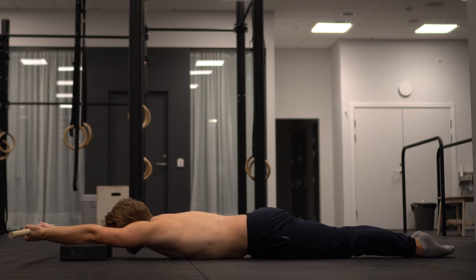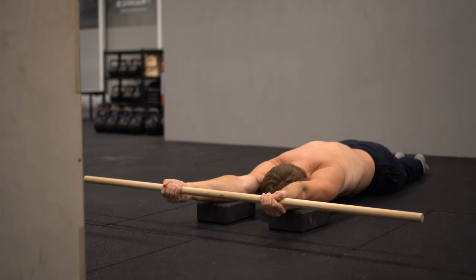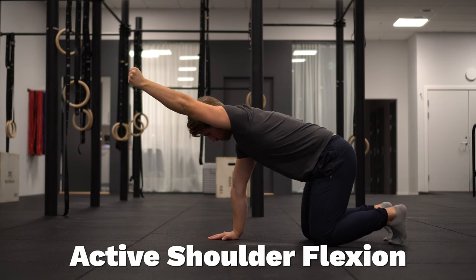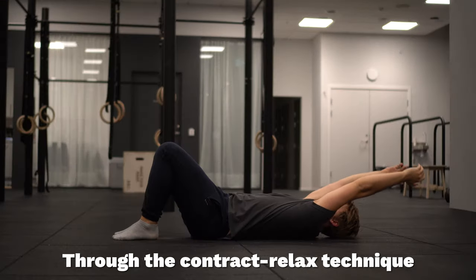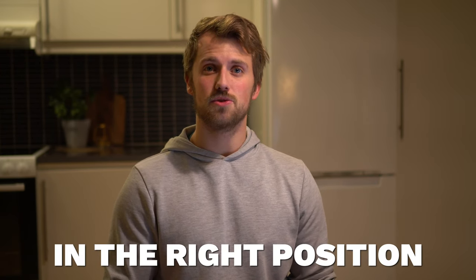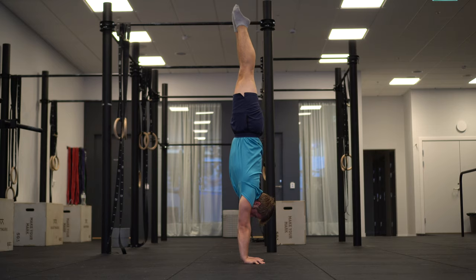This is where we introduce the front elevated body line. In this drill we are actively working against gravity in a prone position on the floor, essentially teaching ourselves how to find the straight line but in a more advantageous position. The front elevated body line is going to improve your active shoulder flexion by generating high amounts of force in your end range. It's also going to improve your passive range of motion through the contract-relax technique of actively moving in and out of the position. You will also learn how to control your body and place it in the right position to create the straight line, which we can then transfer to the chest-to-wall handstand and then to our freestanding handstand.